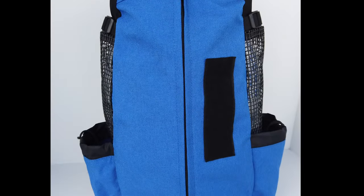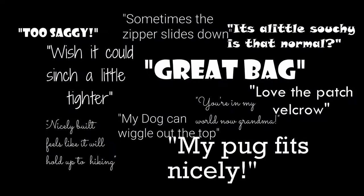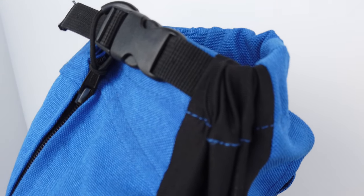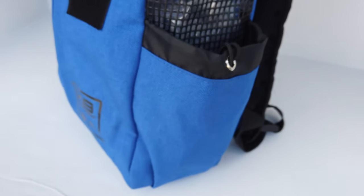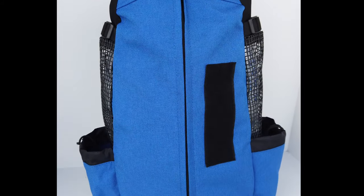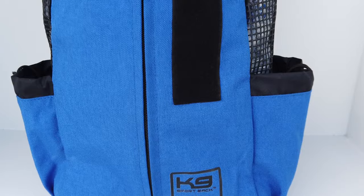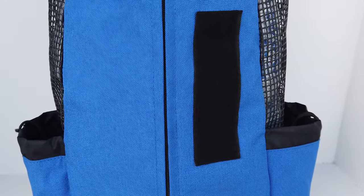Within a few months we were unboxing version 3 and soon the feedback was flowing again. A zipper loop was added to the tab that, when looped around the collar enclosure, would prevent zipper slippage. Using the size of a Nalgene bottle for reference, a pocket was added to both sides. Large gauge mesh replaced the smaller air holes and was extended all the way to the bottom of the bag. A soft loop side strip was added for hook side service dog patches.